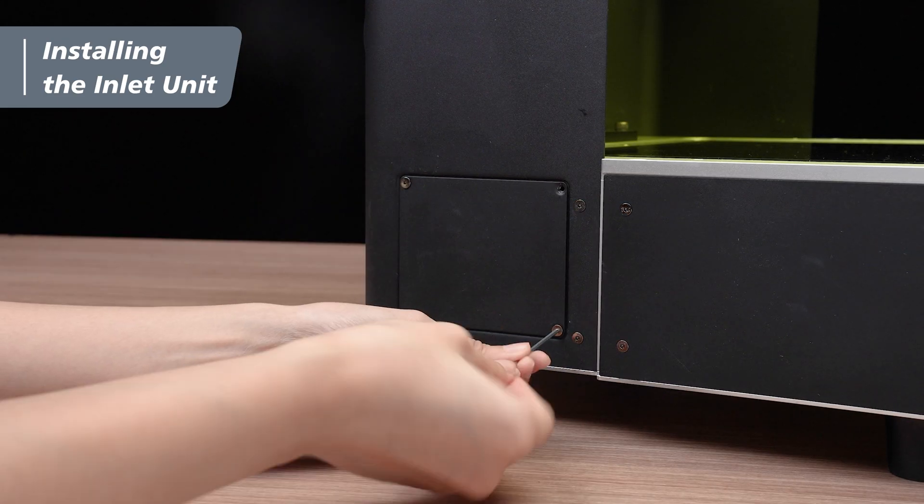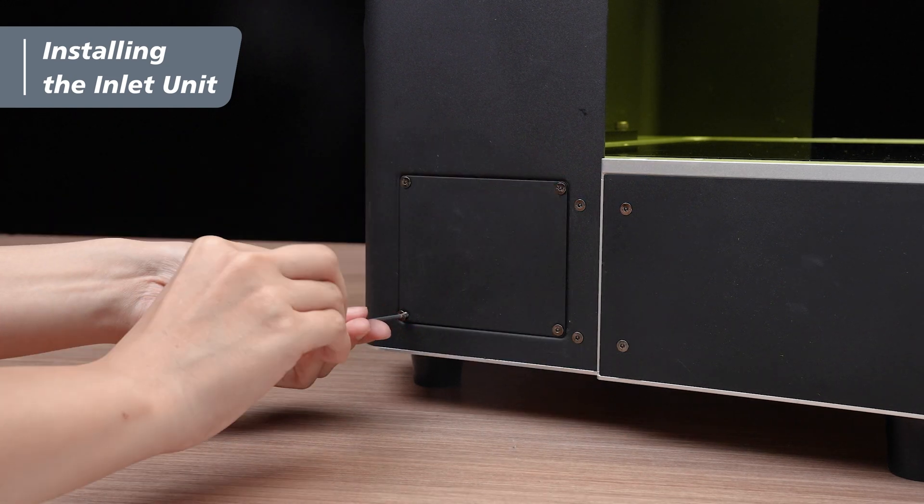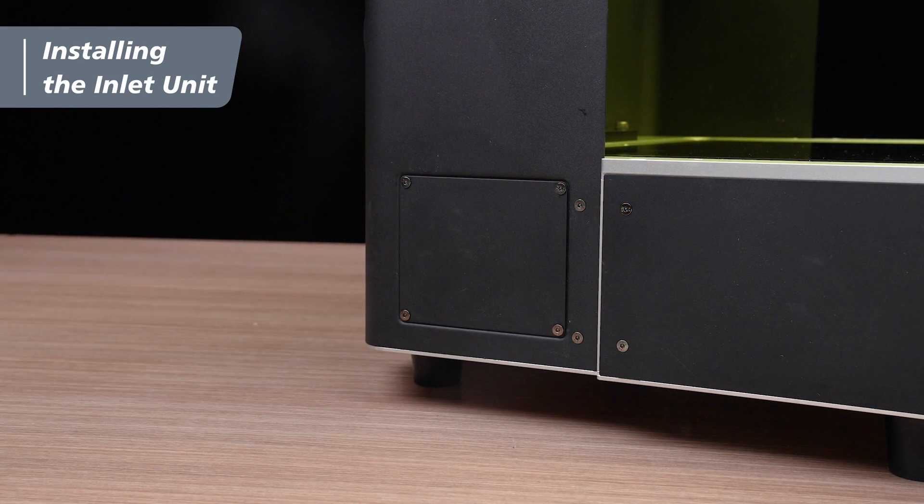After putting the side cover back, we have installed the inlet unit. Now, we'll move on to the pump unit.